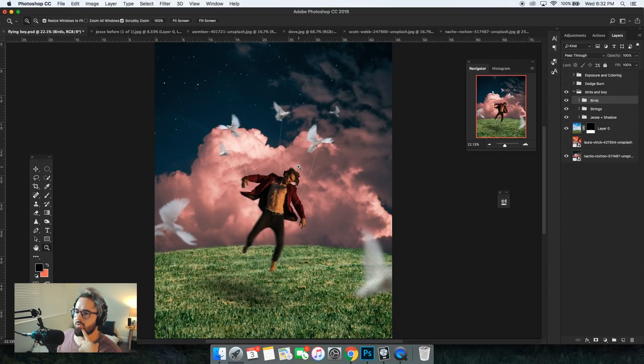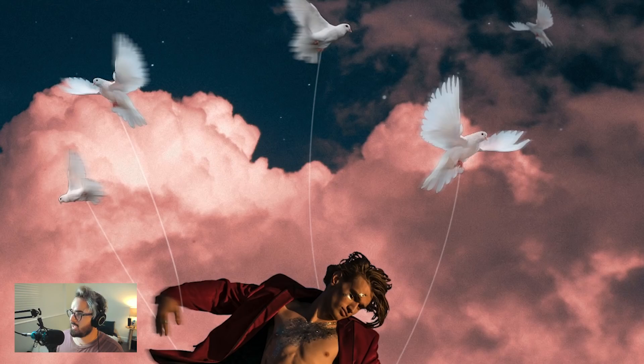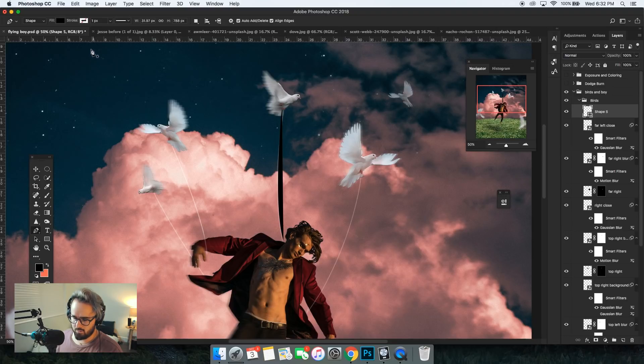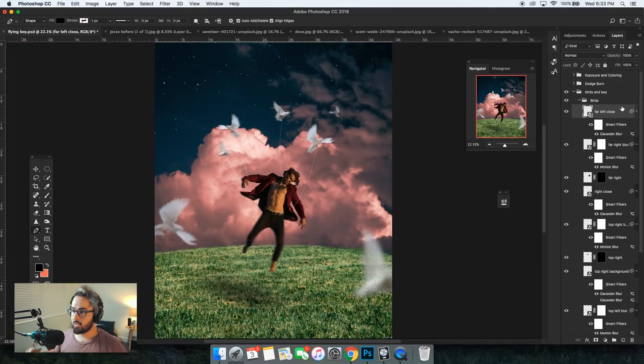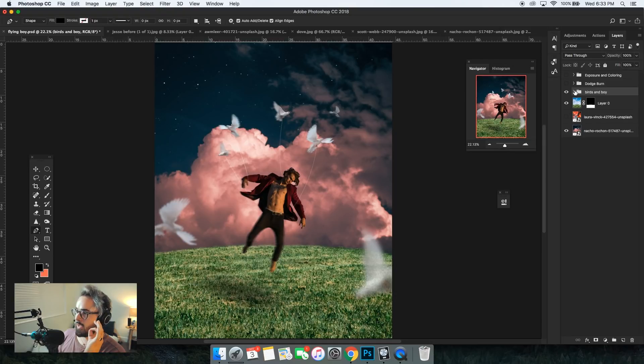And then boom, we have our strings here. I admit I didn't do a great job with these strings. I knew people were going to be looking at this photo on their phones, so I straight up just took a pen tool — if you don't know how to use a pen tool, you create a new layer, click here, click here, drag down a little bit — and I created some loops around his hands to look like there was roping or string tied around him so he was being elevated. So that is this whole layer right here. I combined the birds, the strings, and Jesse being flown away right here.